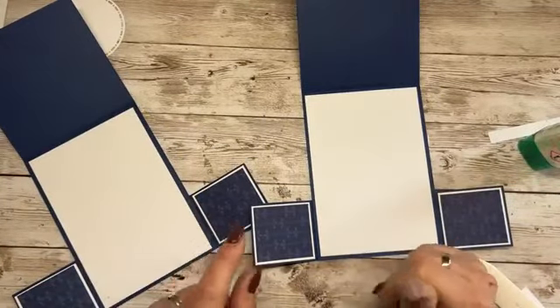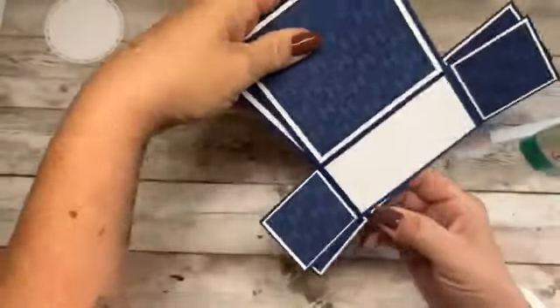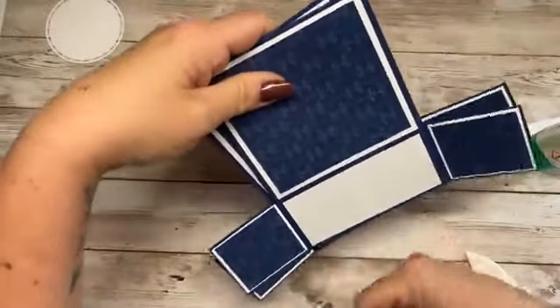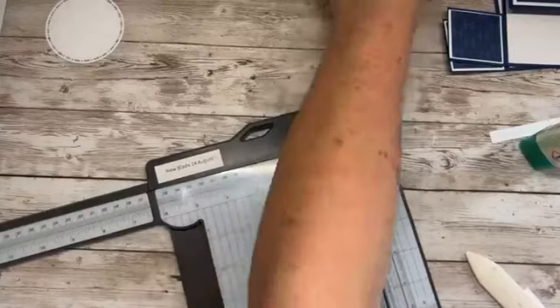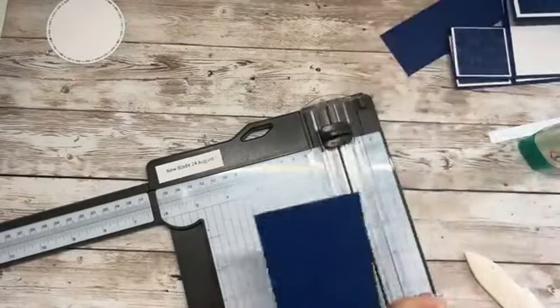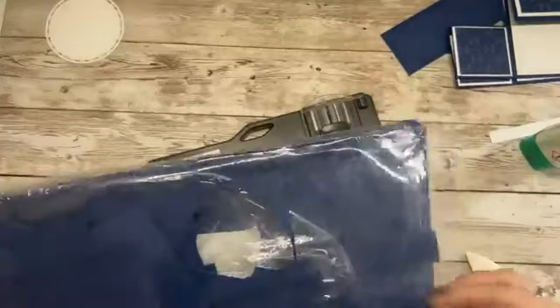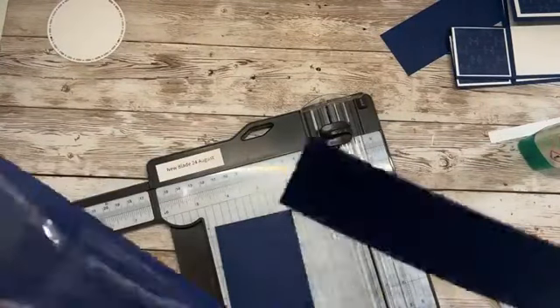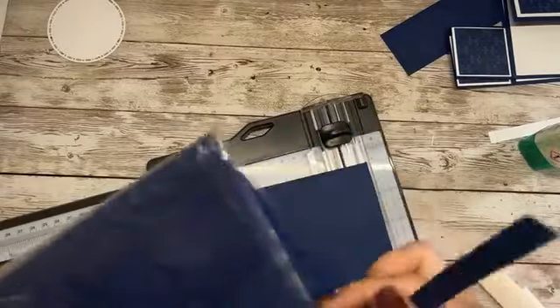Ta-da! Now we need to do the front panel. We need same colour cardstock as your card base. I've got a wee piece here that can be cut down. Let me see what other scraps I have. I think that may well be too little — here's another piece.